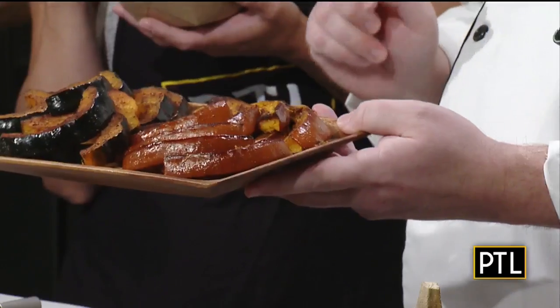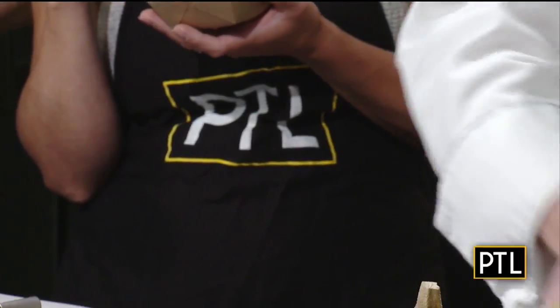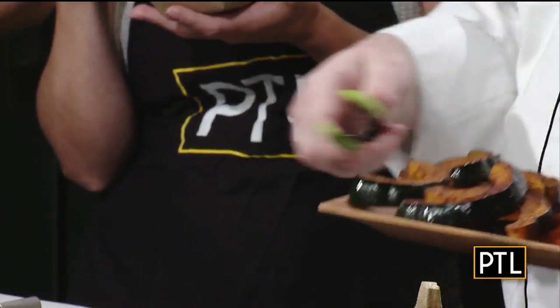We're going to serve ourselves some of that, and I'm going to work on the next dish, which is really my pretty dish. This one goes more rustic and home-style. The next dish is a roasted acorn squash — the little green and orange one — and a roasted pumpkin. You leave the skin on, seasoned with salt, pepper, garlic, onion, and a little pumpkin spice. In the oven about 20 minutes until it gets soft and gets a nice golden brown.